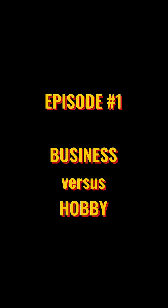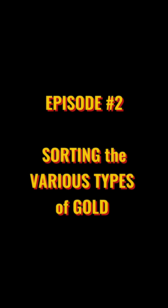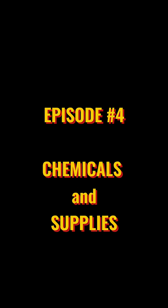Episode 1: Business vs. Hobby. Episode 2: Sorting the Various Types of Gold. Episode 3: Gold Fingers and Gold Plated Boards. Episode 4: Chemicals and Supplies. Episode 5: My Backyard Setup.